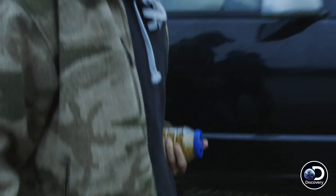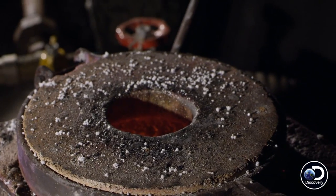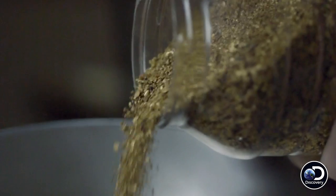Time to melt some gold! We're pouring some bricks — you've got a jar of gold that's big and bulky, but you can melt it down into a nice little bar.